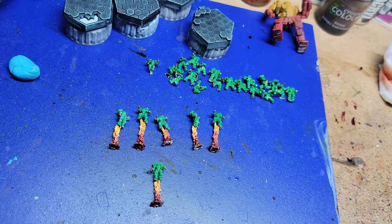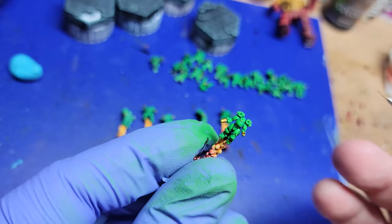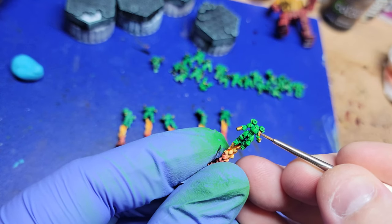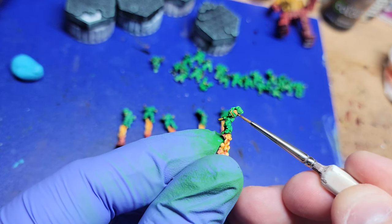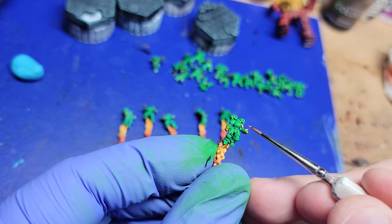Next up, we're going to put in just a couple of details on these. Typically you're not going to get super close to these elementals on the tabletop, but just to give them a little bit of contrast — since they're Jade Falcons, they need some orange or yellow to help break up that green a little bit. So I went in with the orange and gave them orange shoulder pads.